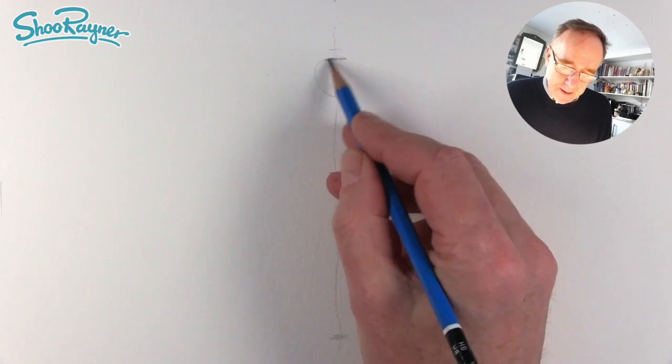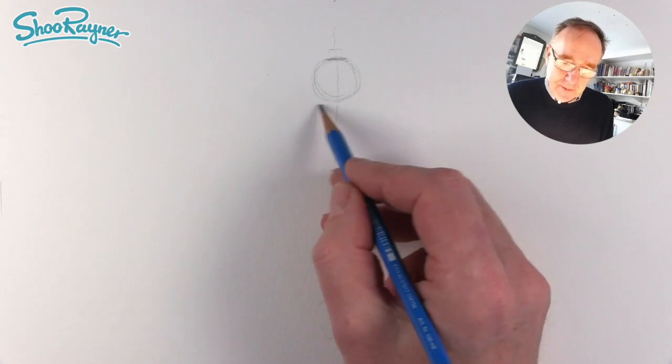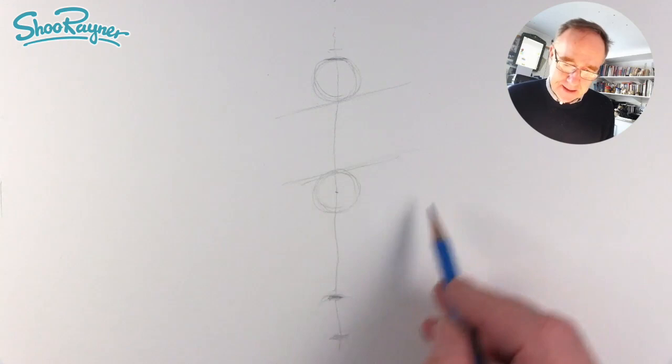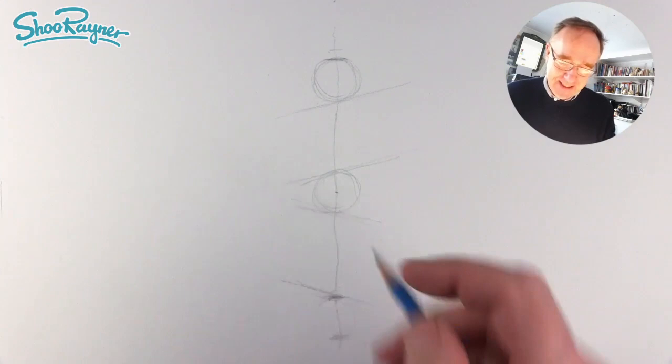His head wants to be around about here, so draw a circle there. Then around about the same height as his head, draw a line across there — we want a kind of angle going across. Find the middle and you want something just not quite as big as the head, about like that. Then a line going there and down here a line across at that angle, so you've got two lines going each way to get this drunken look.